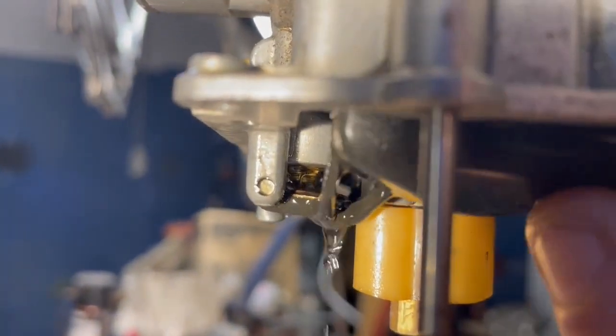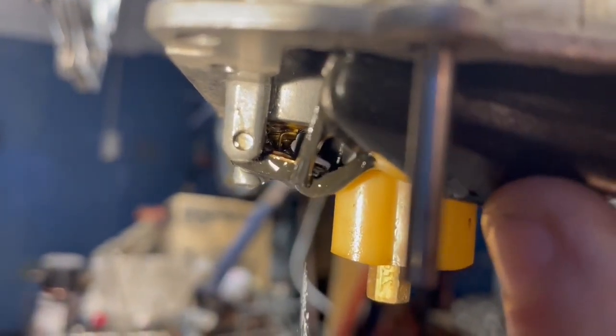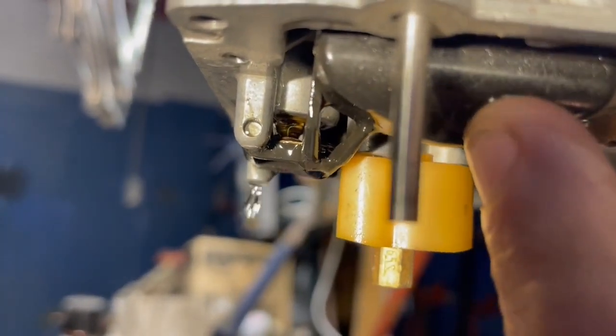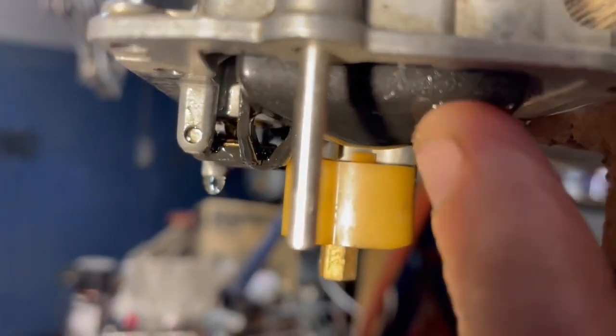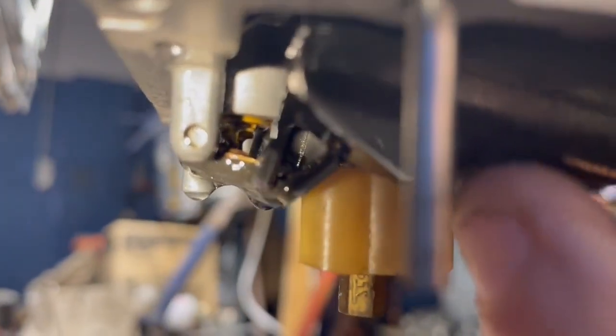Hopefully we can get a close, close up of this. There's actually two mechanisms there — there's a tiny little spring. We'll pull one apart later on so you can see it. But yeah, this is definitely one of the troublesome areas of the YZ4-26F.